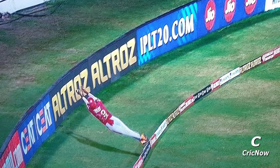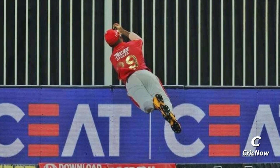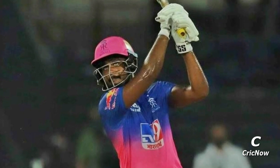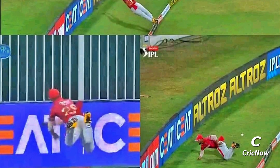Unbelievable effort by Nicholas Puran, who saves a certain six with a beautiful save on the boundary. Sanju Samson hooks Ashwin to the mid-wicket region. It seemed as if the ball would easily cross the fence, but Puran pulls the ball right back into play, catches it mid-air, flips his hands and pushes the ball right back.